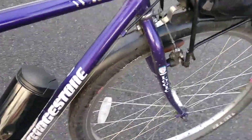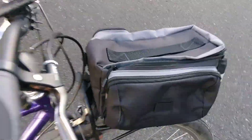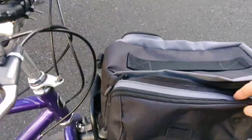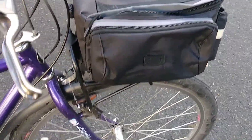Hello, this morning on my bicycle commute on my sweet Bridgestone bike, my front rack — which is really handy — was jiggling around all over the place. I didn't know what was going on, so I stopped to take a look.